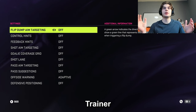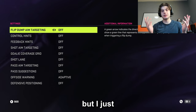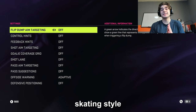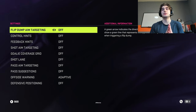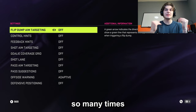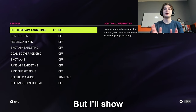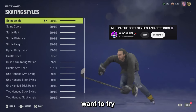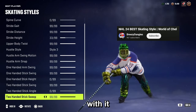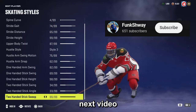That's pretty much it. Last thing: HUT trainer. I turn all of this off except for offside warning, which I keep on adaptive — I don't even think that does anything but I keep it on. That's the whole video, those are my settings. Let me know if you liked them. If you think skating style really does matter and you see a huge difference, please let me know in the comments — I feel it's just a placebo. I've changed it so many times and keep going back. I'll show the 99s again just in case you want to try that out. Let me know in the comments and I'll see you in the next video. Peace.